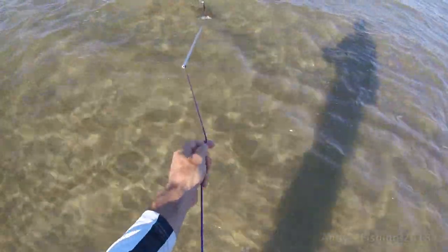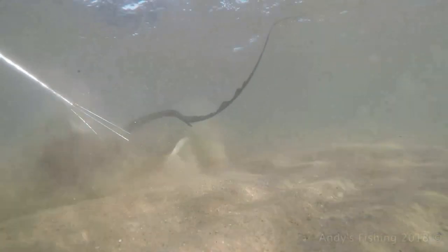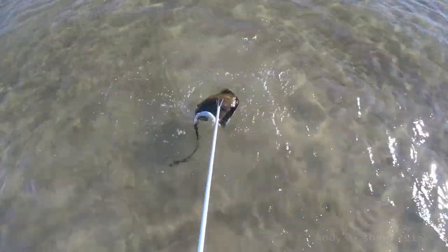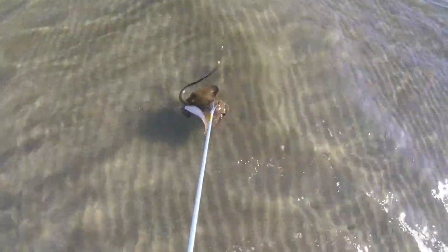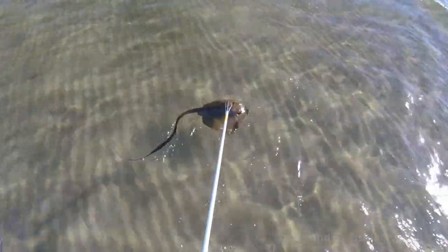We have a stingray! Just because you missed him the first go doesn't mean you shouldn't have a second throw. And look at that — that shot is perfect, right in the top of the body. We'll get him to shore. These guys here, this species — the cowtail ray — they've got one of the longest spines of any stingray. So you've got to really watch them. I don't want to deal with him out here; I'll get him into shore first.